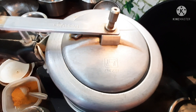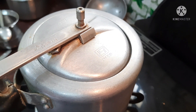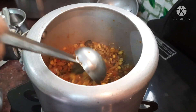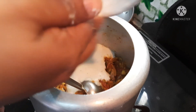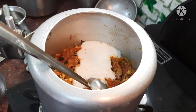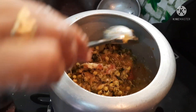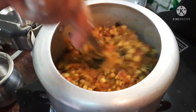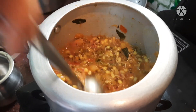I will add it to the cooker and cook for two whistles. I will add a little bit of gravy. Let's see how we cook it — we cook a little bit and cook it like a great chef.